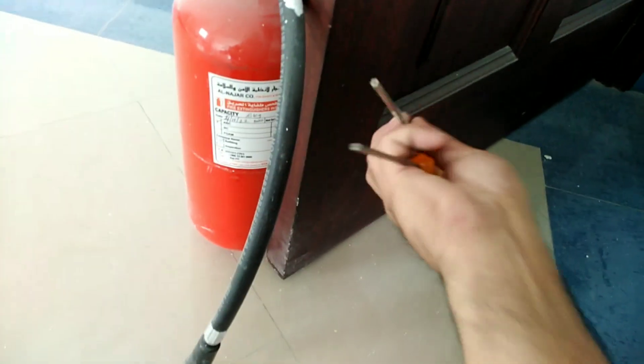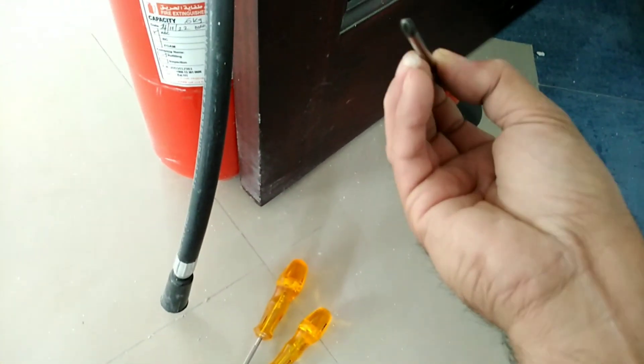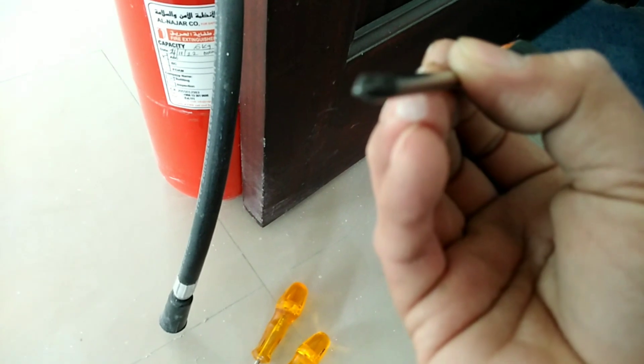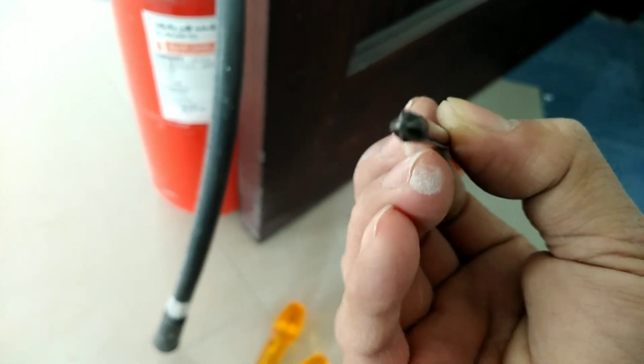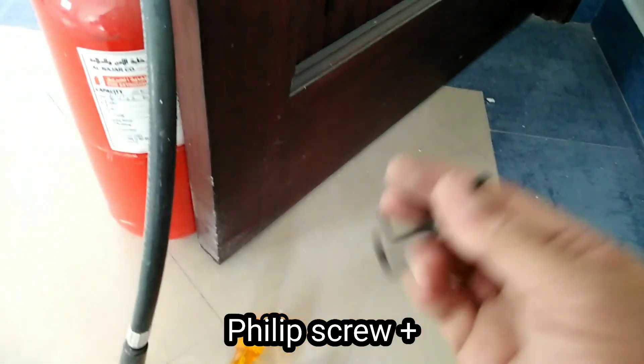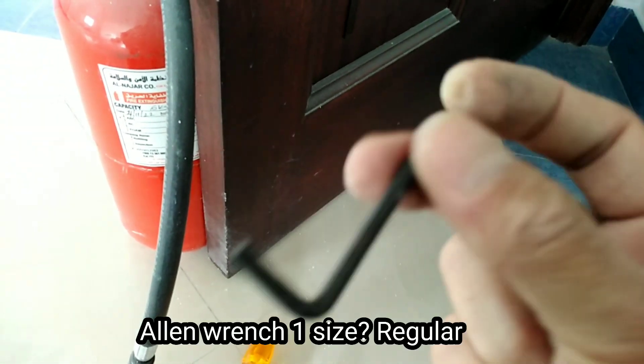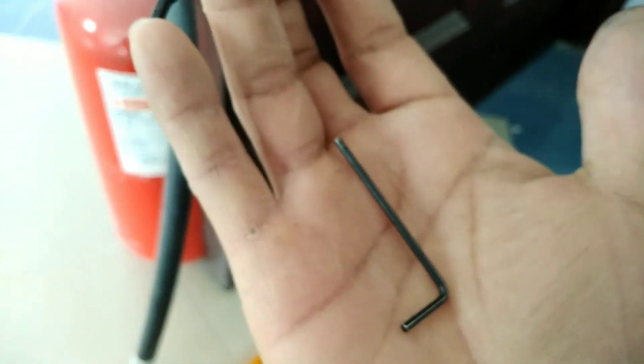T27, T27 na star. Isang Philip screwdriver or star screwdriver. At isang allen wrench na ganito ang size, regular size. At saka maliit na allen wrench.